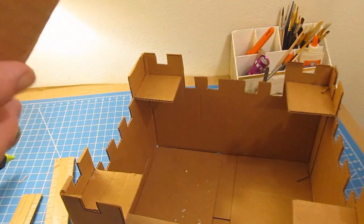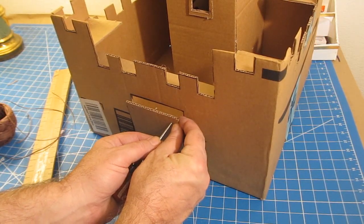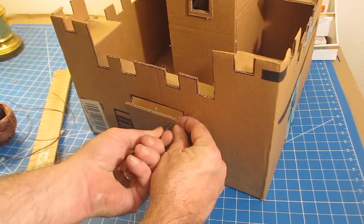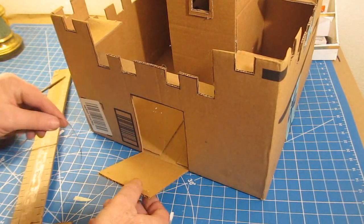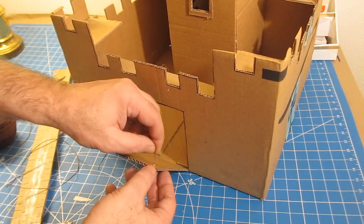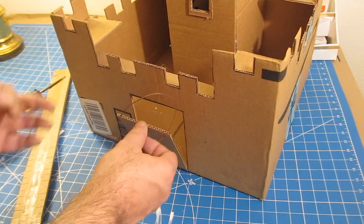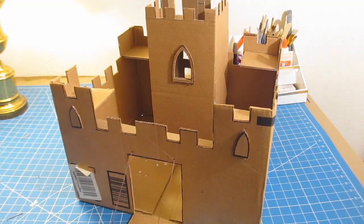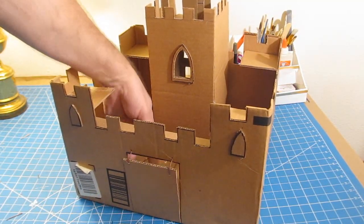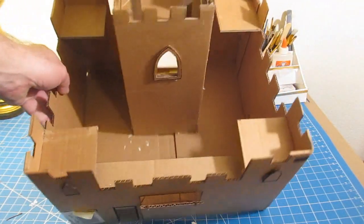You can add windows with frames around them, and add a string to make the drawbridge work — you pull the string and it closes. If you make this project, send me a picture and I'll put it on my website and send you a certificate of contribution. See, you pull the string and you close the drawbridge — isn't that fun? Cardboard, glue, and a piece of string is all you need.